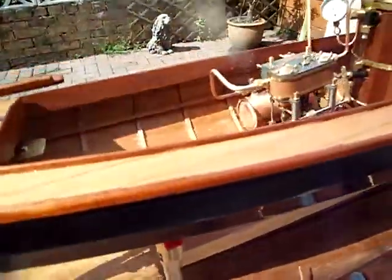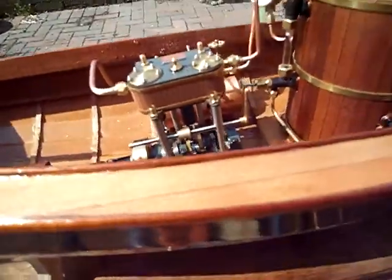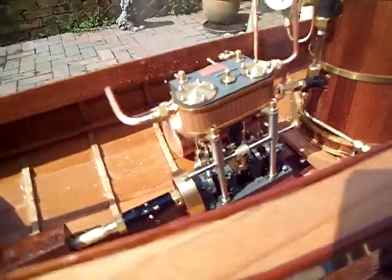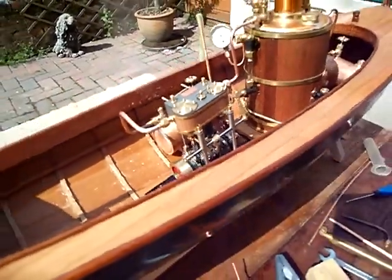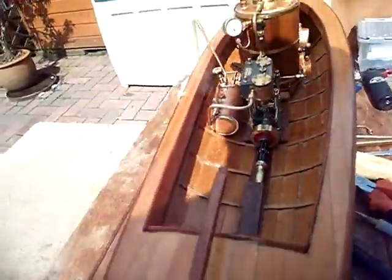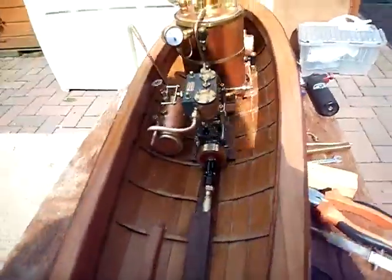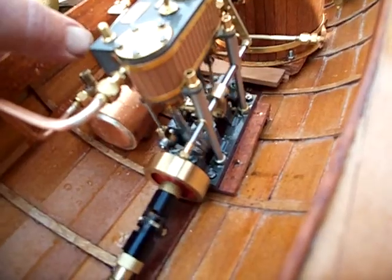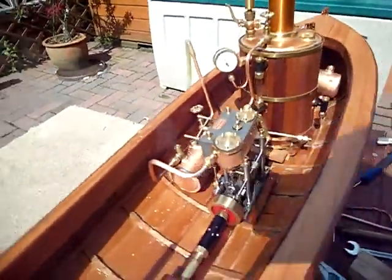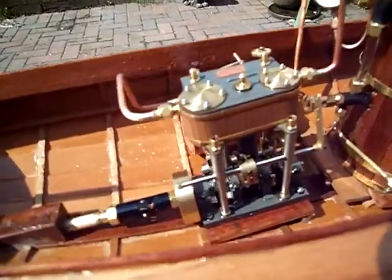It's going really well now. Forward and reverse. That's at 30 psi.